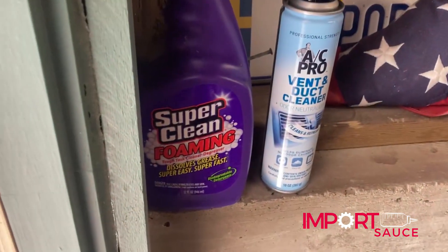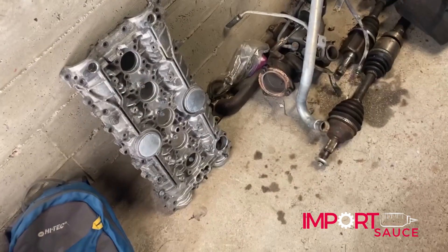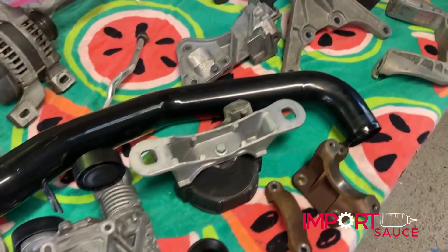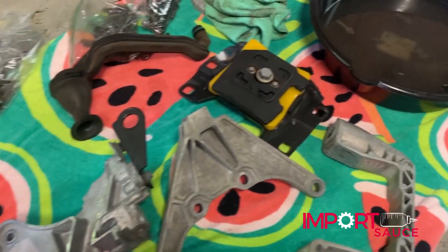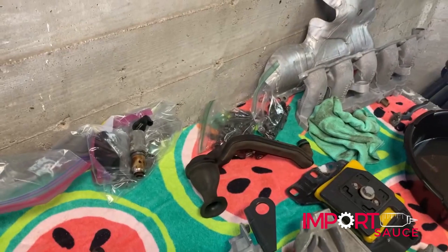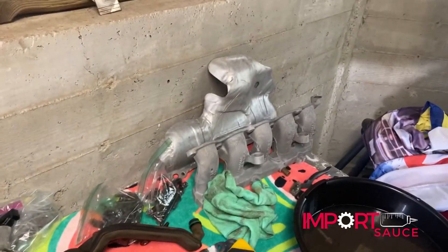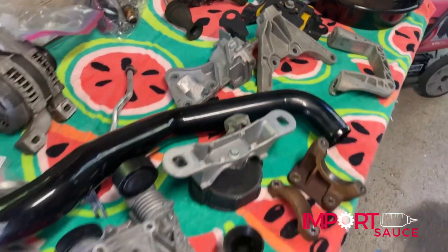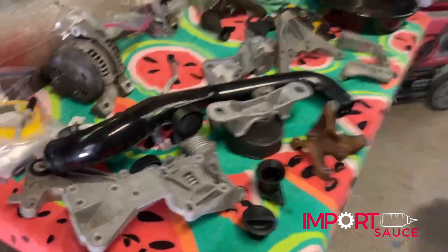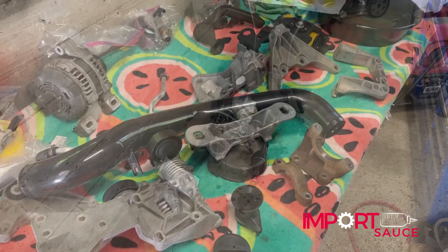So we actually went ahead and got some super cleaning foam that seemed to clean everything up, and then used the pressure washer. All the brackets are looking good and ready for paint. Still a few piles of bolts and stuff that we're cleaning, but everything else is looking great. So we'll go ahead and give it an alcohol scrub down and then start painting some of these various things one by one.